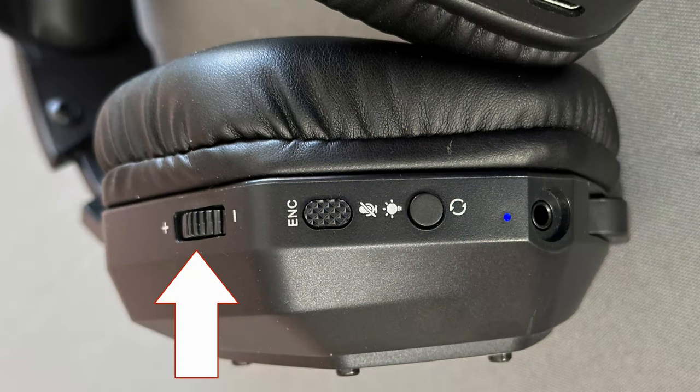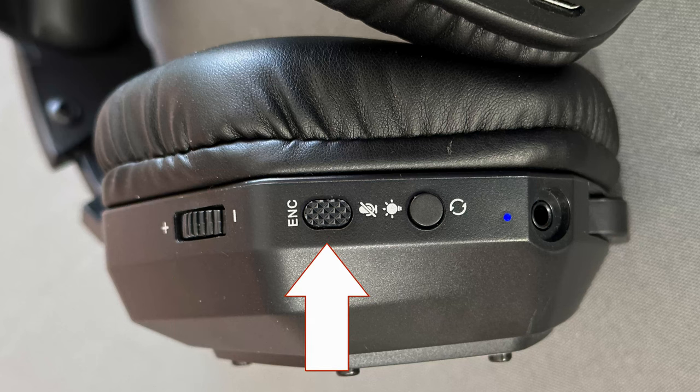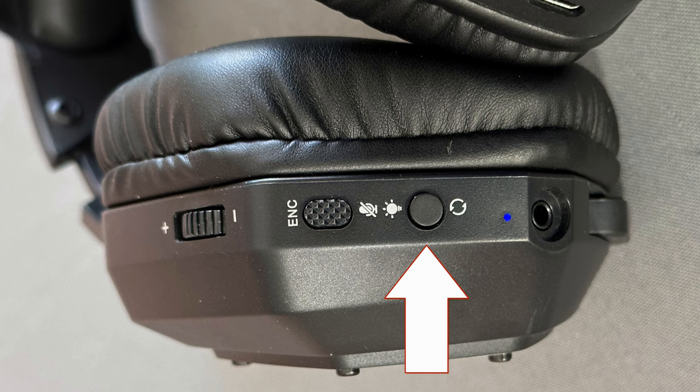There is a volume dial, super easy to work with. Then there's the ENC, or environmental noise canceling button, which doubles as the mute button — push it once to mute, push it again to unmute. If you push and hold it, you can toggle ENC on or off. The third button, the power button, does triple duty: toggling surround sound, toggling the LEDs, and of course powering the microphone and headphones on or off.